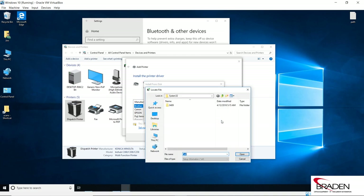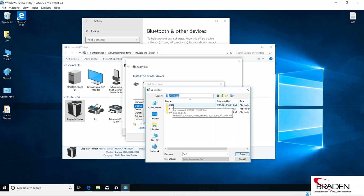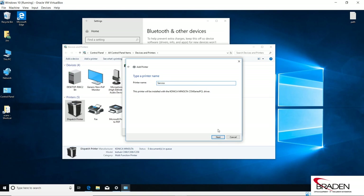We're not going to query, because sometimes this takes a very long time if it tries to figure out which driver it needs, so it's best to uncheck this and click Next. Then we're going to click Have Disk and browse out to the directory where the driver folder is. I had downloaded it and put it in my Downloads folder, in the C454 folder. I'll open the folders until I get to the Drivers folder, select PCL, go into the English folder, select X64 for a 64-bit computer, and select the setup information file. Click OK.